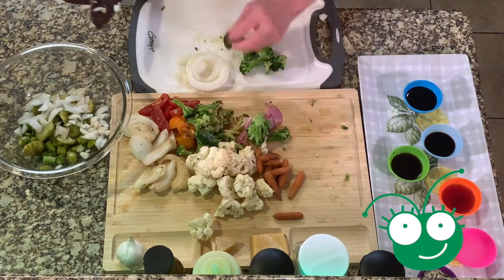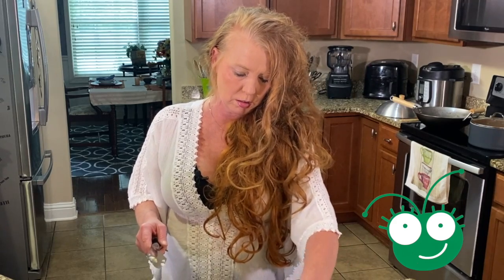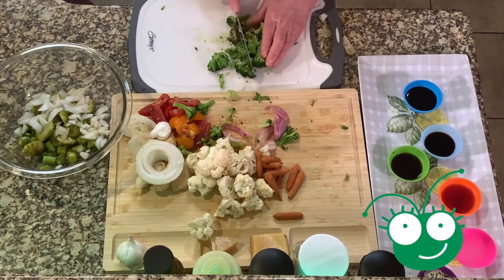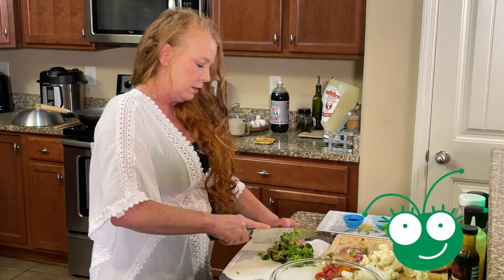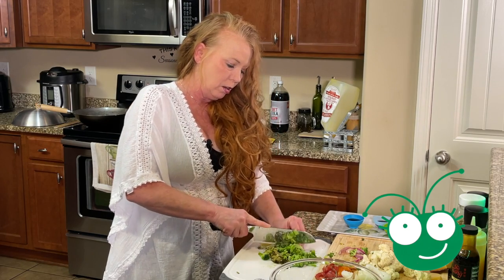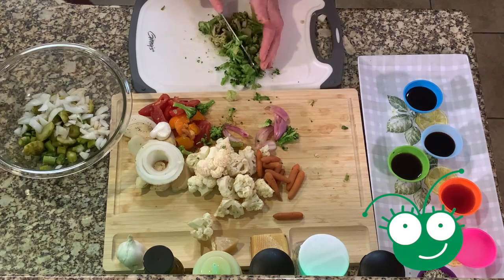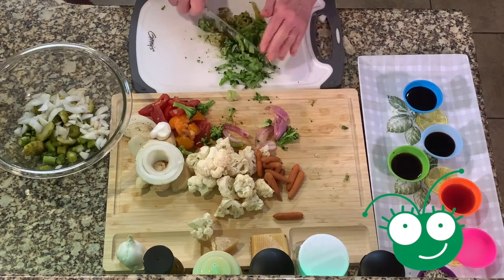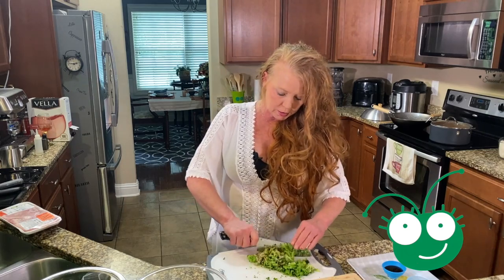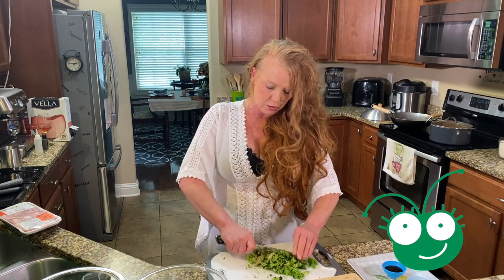We're going to cut our broccoli up. Now you can put as much of these ingredients as you want of each. If you like more broccoli or more onion, whatever you want to put in your stir fry is by preference. I love broccoli. And this is just a tip: the more you cut broccoli, the stronger it gets when you cut it.